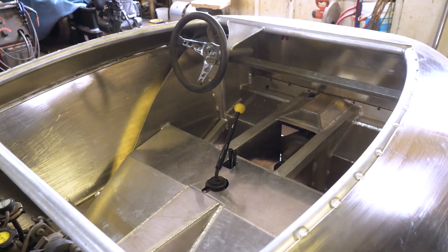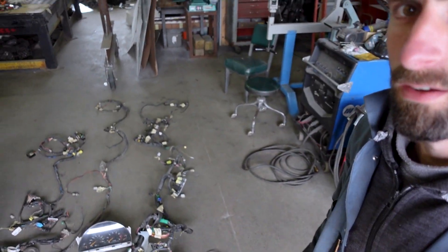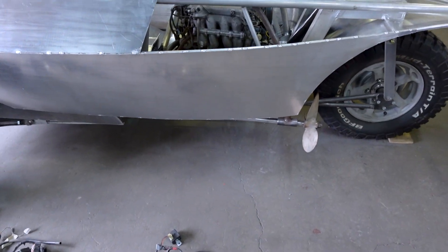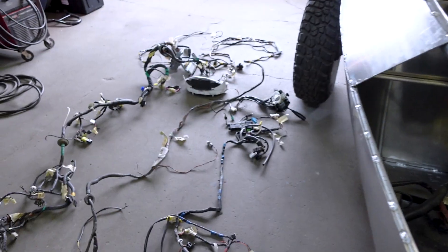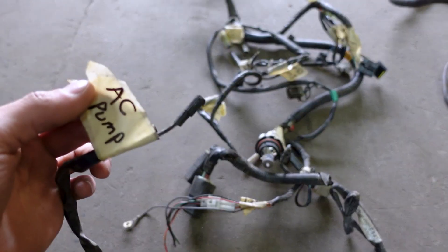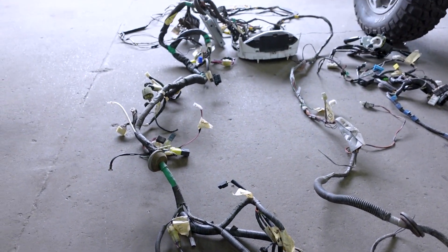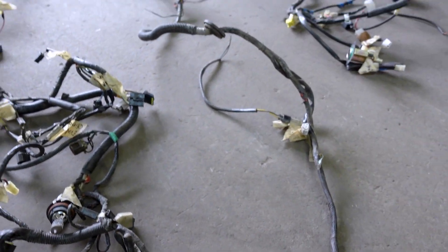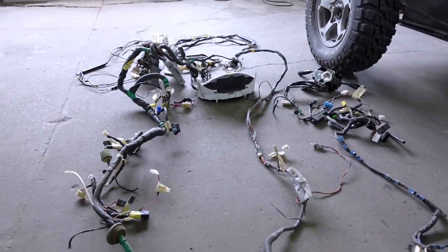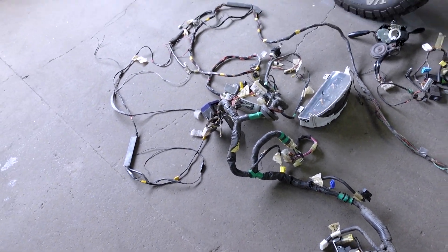We're at the point in this project where most of the major components are in place and I need to start thinking about the wiring. This is quite a pile and unfortunately I need a lot of it. Basically splice through what I need and just get a rough layout. I had taken this apart probably five years ago and I'm glad I marked everything really well — that helps a lot. I'm eliminating stuff I don't need, like air conditioning and evap. I'm going to start stripping the housing off of these wires and go from there.